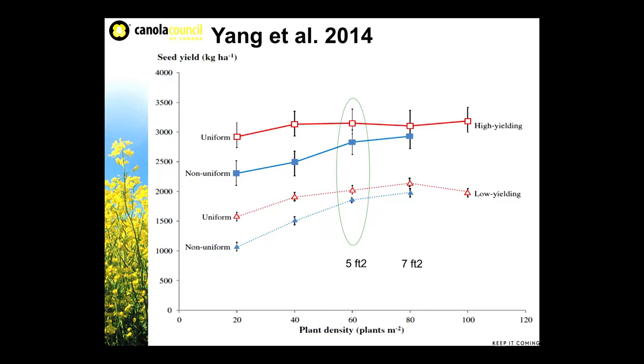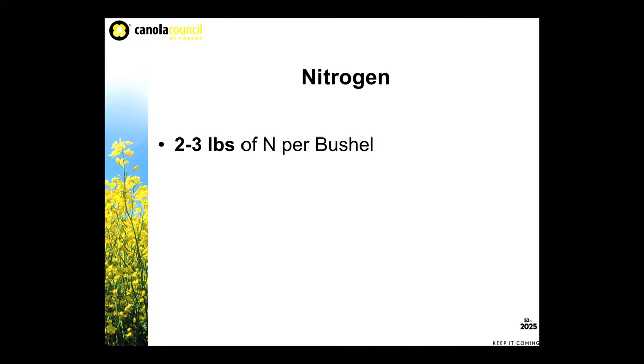If all your plants are coming up at the same time, it's easy to decide when to spray your herbicide and fungicide. It's a lot easier to decide when to swath — you don't have to check nine places in the field, you can just check a couple. I think this graph is pretty important for understanding that uniformity is so key to canola yield.